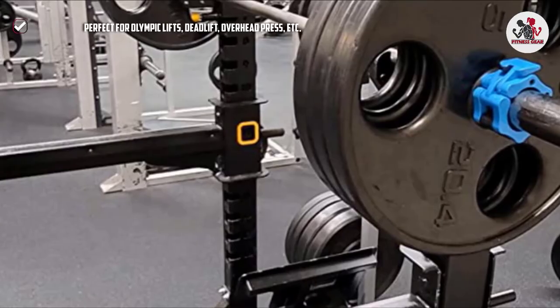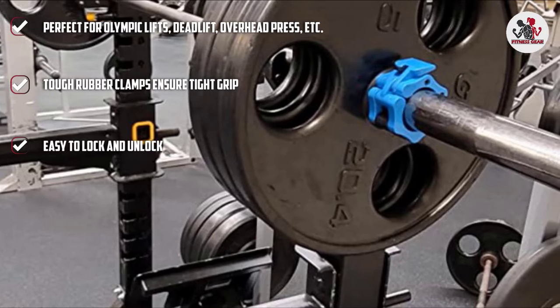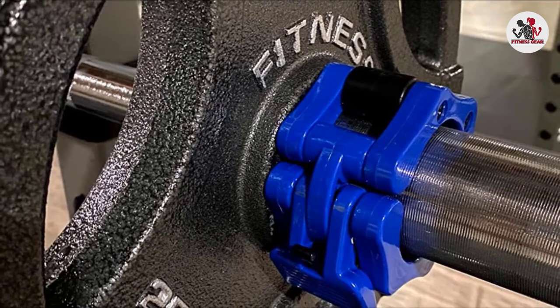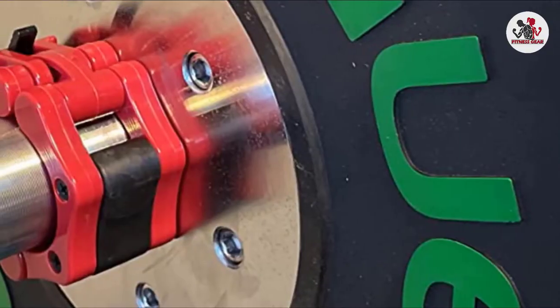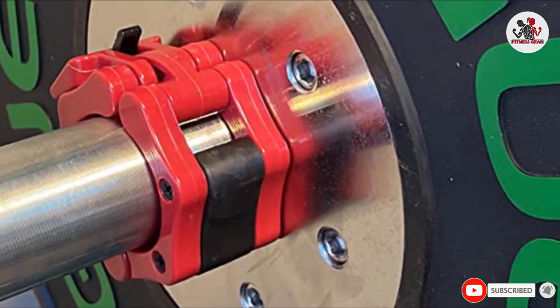The tough rubber ensures a tight grip and makes the weight plates budge-proof. The collars are easy to lock and unlock. The rounded edges, sleek design, and mature technology of the collars reduce the risk of sliding. They also keep you safe during heavy lifting, CrossFit, overhead press, deadlift, etc. The lightweight and portable Olympic collars come in pairs and are available in 10 different colors.